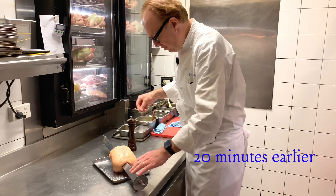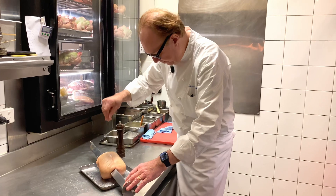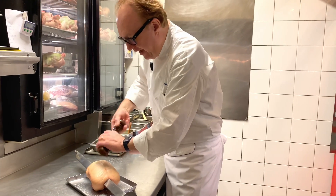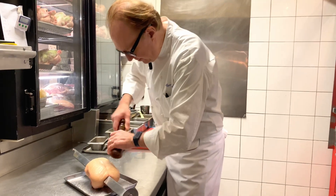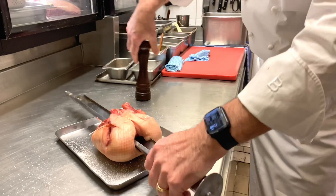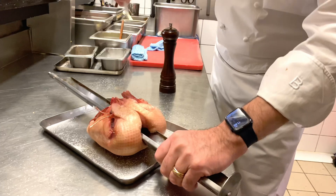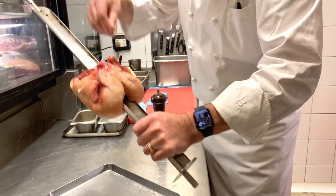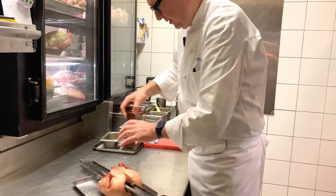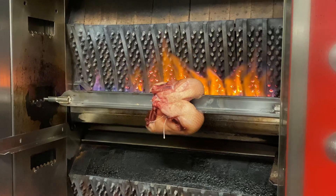So now we're going to cook our duck à la presse first in a rotisserie for 10 minutes, and then 10 minutes rest. It will take about 10 minutes to cook.